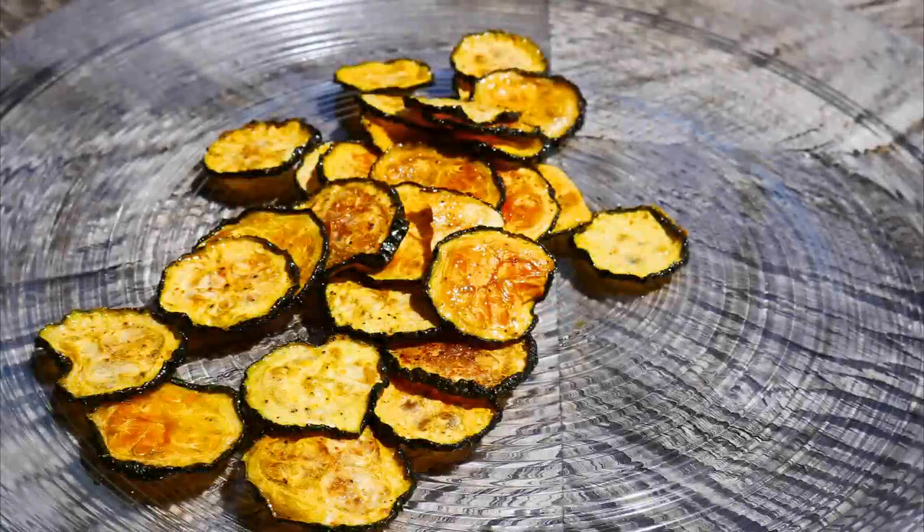Let's take a look — we have some chips, that's pretty cool. They actually look like chips. Here's the sound of the crunch from the baked zucchini chips. That definitely counts as crispiness. They're also sweeter — I wouldn't expect that, but that's really good.